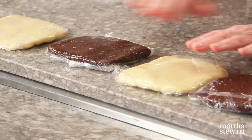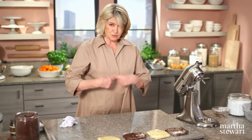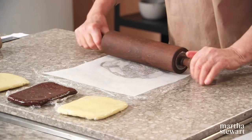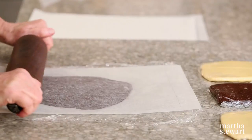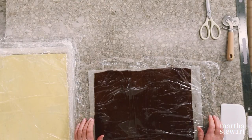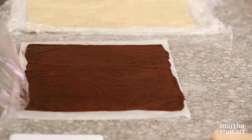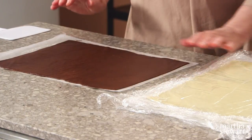We're going to roll and layer, and then roll again. It is very, very thin dough when you're finished — getting it to be 10 by 14. Our four doughs are rolled out, nice and rectangular, parchment side down, plastic side up. Peel the plastic away and you have this lovely piece of dough.